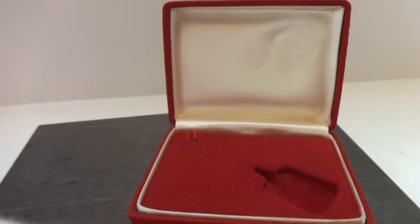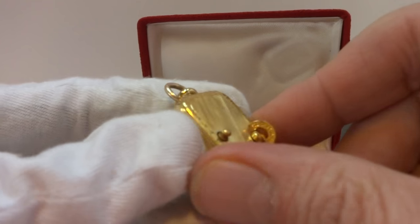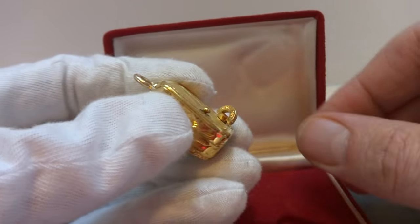This is the smallest mechanism that Reuge made — excuse my tripod here. Push it and it stops playing.